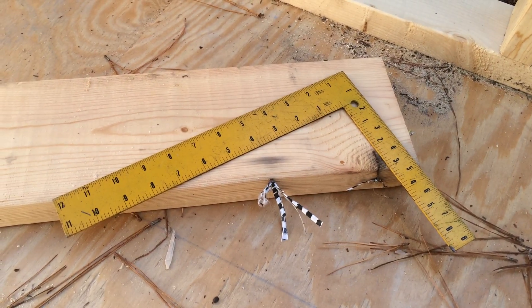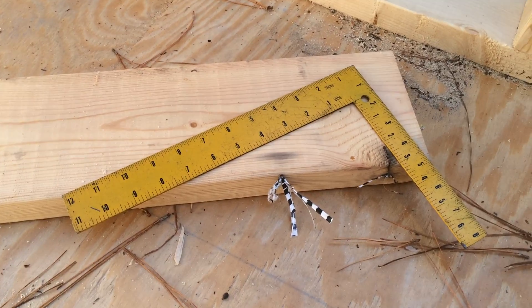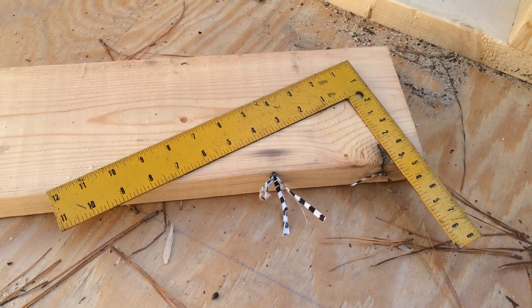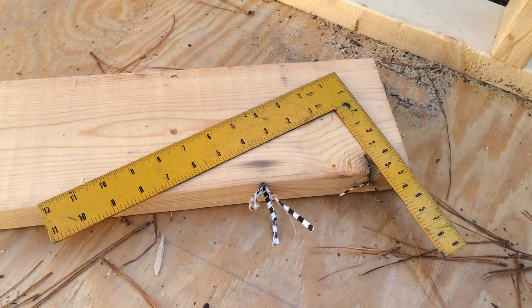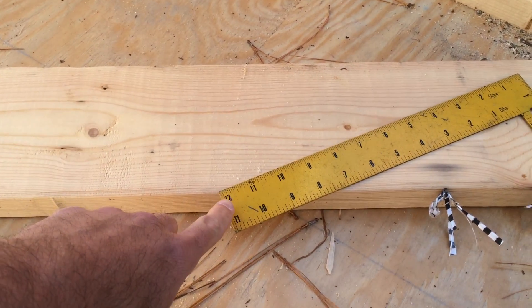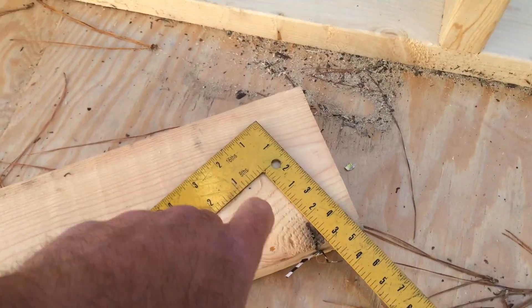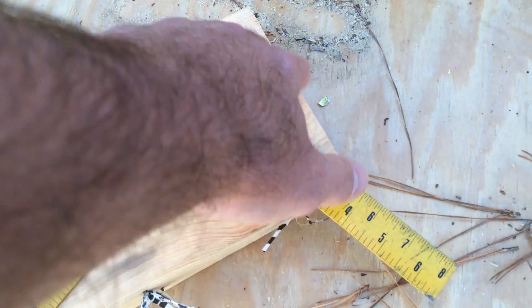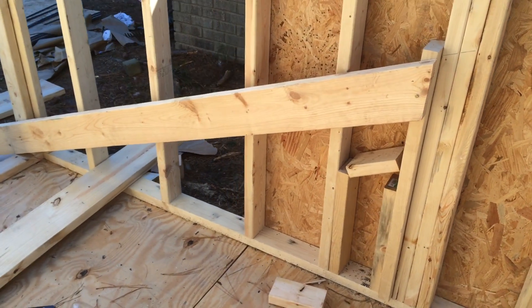This is a quick video on how to make rafters for a gable roof. I'm building a 12 by 16 structure with a 5/12 pitch. First thing I do is take my square on one of my rafter boards and set it to 12 here, 5 over there, and then just draw a line and go ahead and cut this part out.